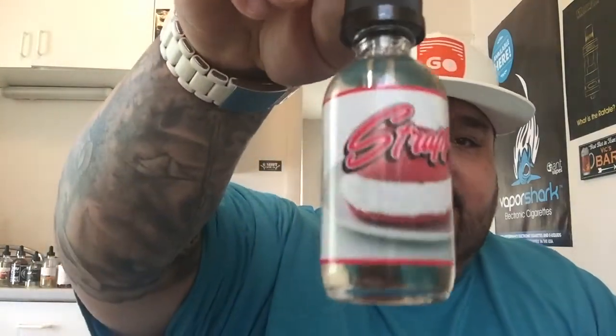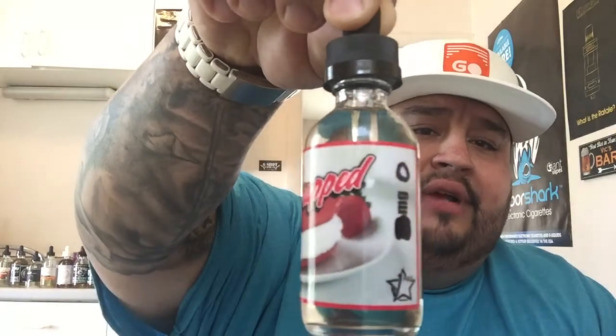With no further ado, let's jump right into the review. The liquid we're reviewing today, hot off the press, is Strapped. This liquid is from J-Mac — J-Mac is a fantastic person, very approachable and easy to talk to. Spoke to him not too long ago and had the pleasure to review Whooped.